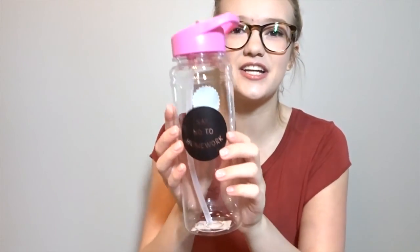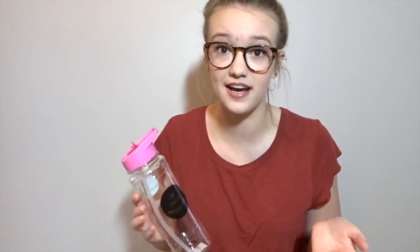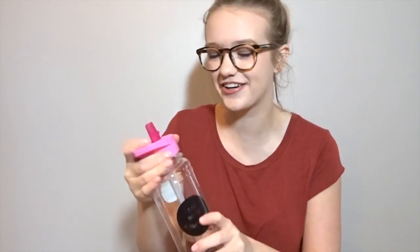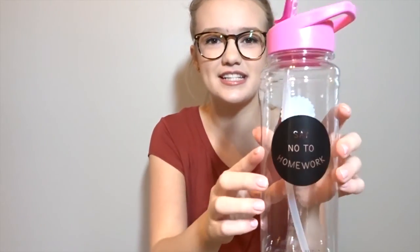The next thing I also got at Typo — actually another checkout line purchase. They had a deal where if you bought a certain amount you could get free stuff, so the free thing I got was a water bottle that says 'Say No to Homework.' I drink water like a camel during the school year — I have a CamelBak and I refill it probably six times a day. This one's kind of smaller, it has a pop-up top, and it's BPA free. It's see-through and cute so we got it.